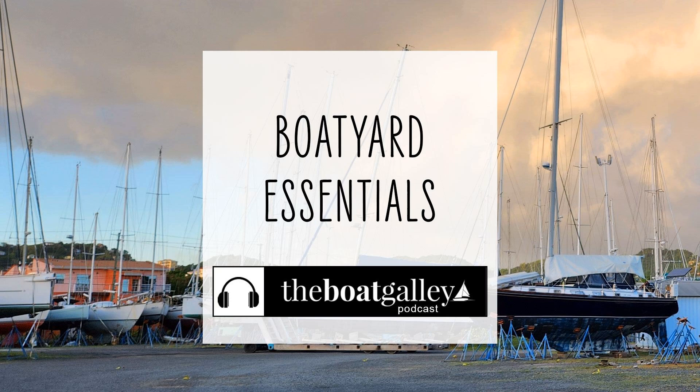Hi, I'm Nika Waters and welcome to the Boat Galley Podcast. It's another boatyard edition and this time I'm talking about sawhorses and shade.